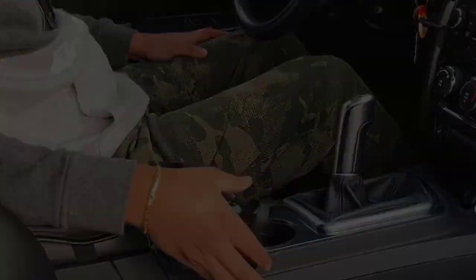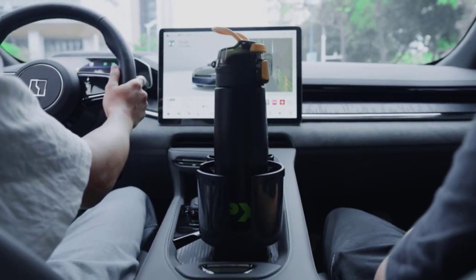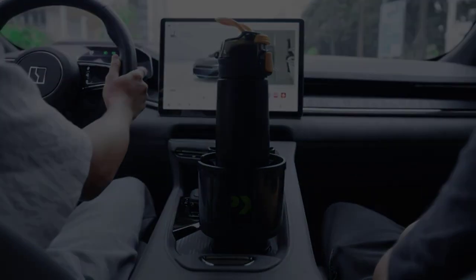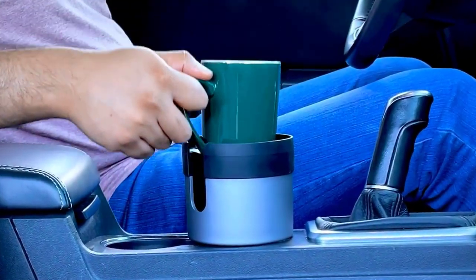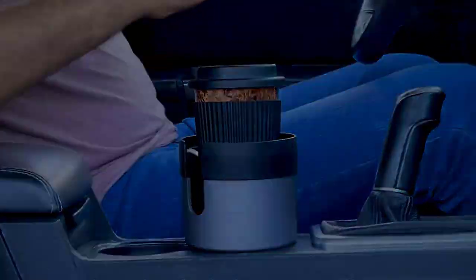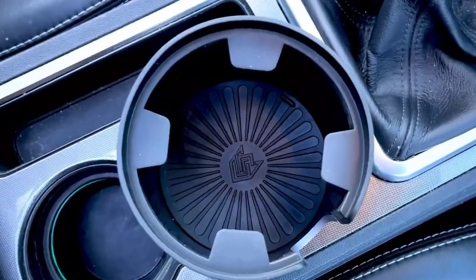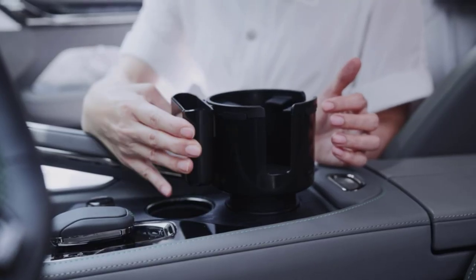When it comes to long road trips or daily commutes, having a reliable and sturdy cup holder in your car can make all the difference. However, not all cup holders are created equal, and many struggle to accommodate larger cups or bottles. This is where a car cup holder expander becomes an invaluable accessory for any vehicle owner.